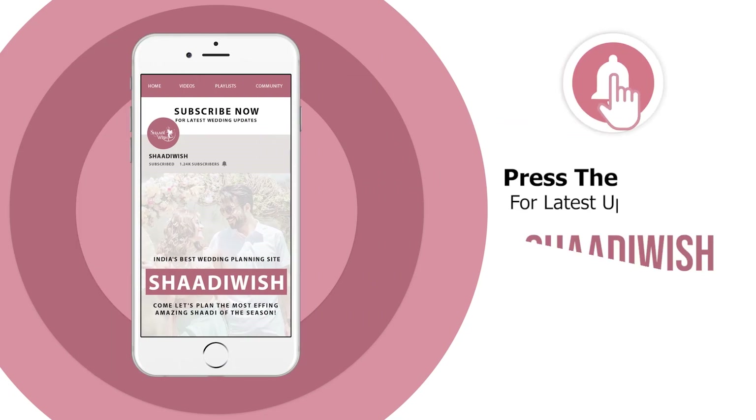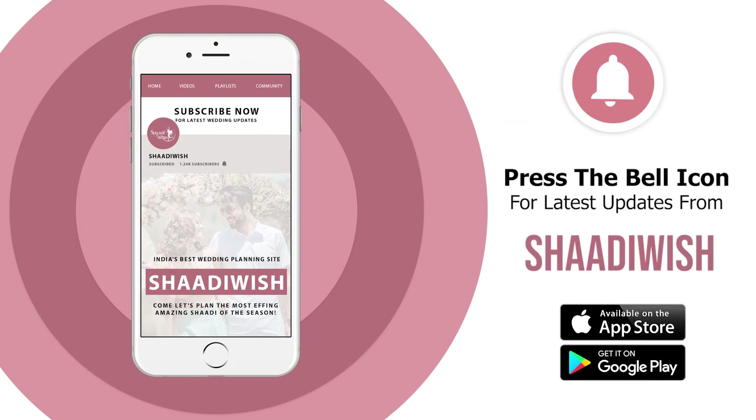Do this twice a week, or if you're feeling adventurous — especially for oily skin people — do it thrice a week at night and follow it up with your moisturizer and all the love that you need to give yourself. Hit the bell icon and never miss a video from Shadi Vish.